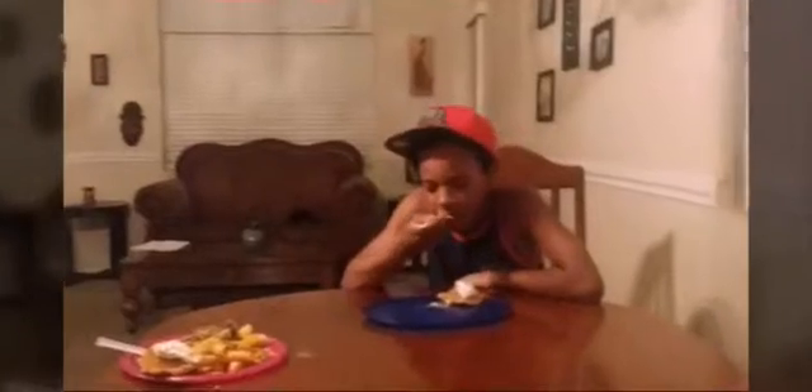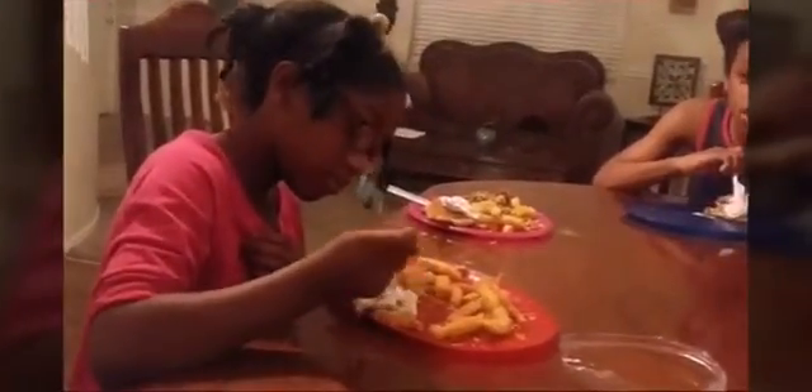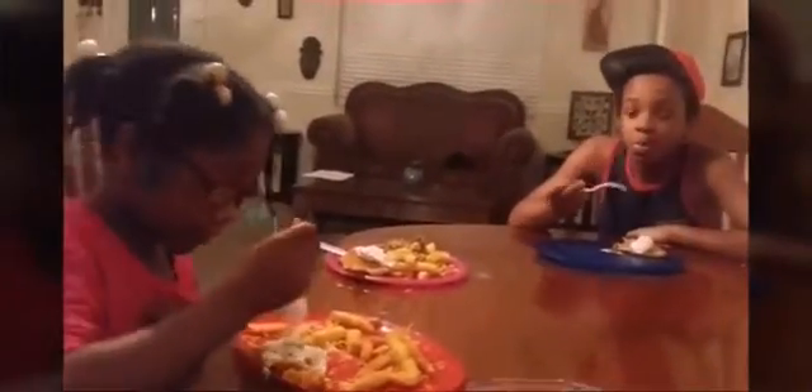Both kids gave mixed reviews. Jacari seems okay with it — he didn't throw it up, so it must be good to him. It's too sweet though. Jordan said it's nasty and didn't even take a bite. Deja says it's too sweet but she's still eating the whipped cream off the top.